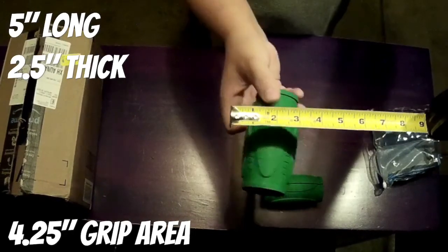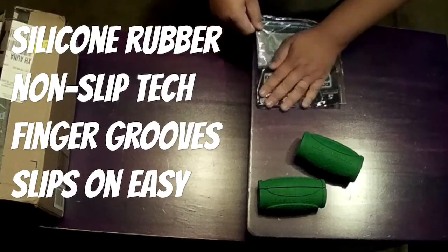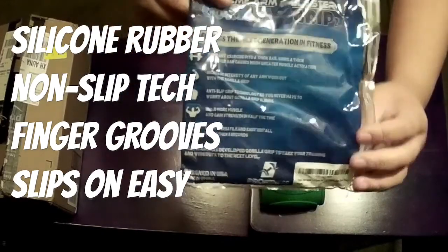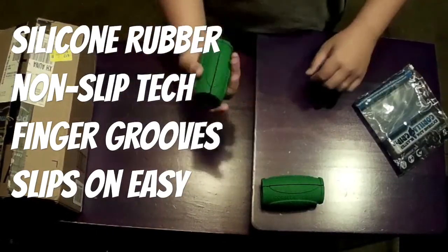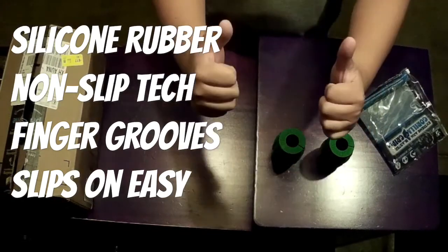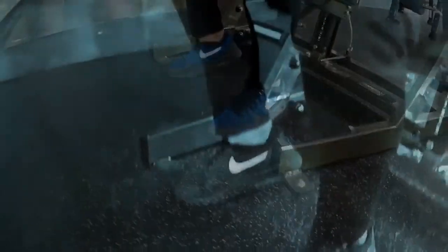It's made of high density silicone rubber, so it feels comfortable and is safe on your hands. It comes with non-slip technology and finger grooves, which make it awesome for grip. It slips right on, so it's pretty cool to use.